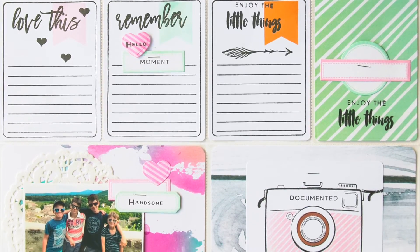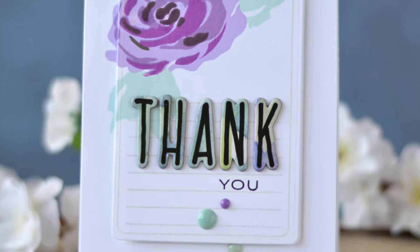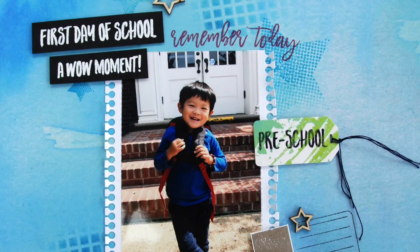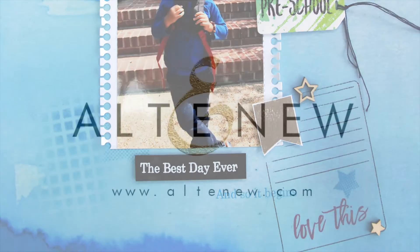This Journal Card Builder Stamp Set is a high quality photopolymer stamp manufactured right here in the USA. To find out more about the Journal Card Builder Stamp Set and other available products, please visit us at Altenew.com.